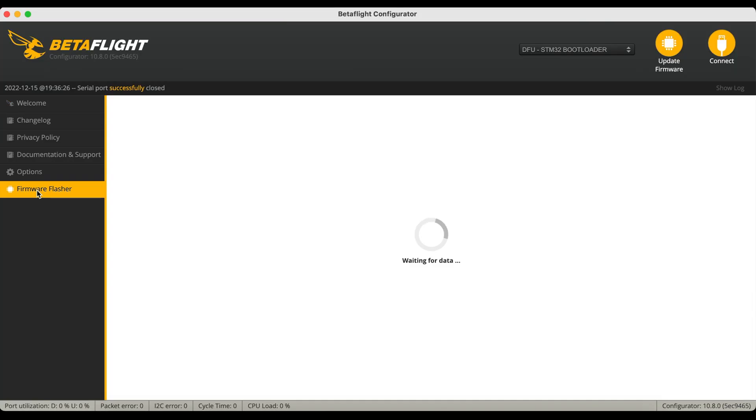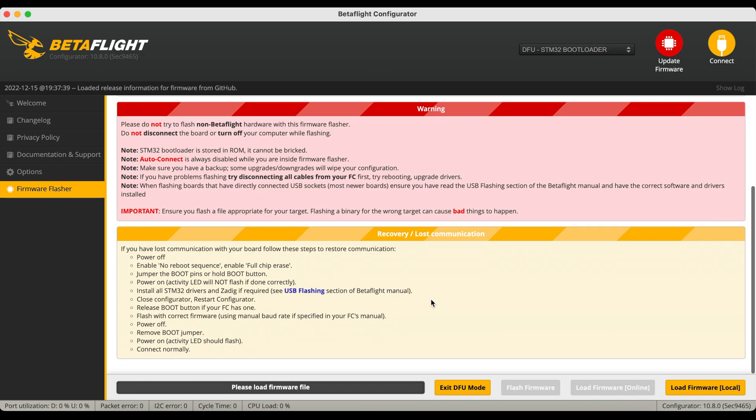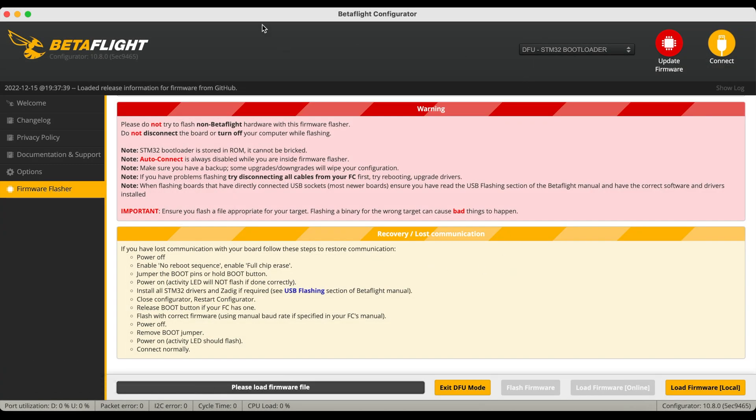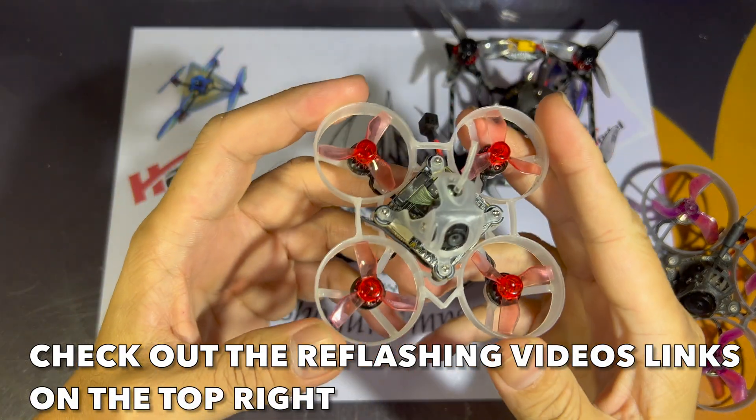From here we go to the firmware flasher tab and we're going to click 'Load Firmware Local' — this is where you'll find your firmware that you will be using to flash the flight controller. Links in the description box down below. Note that this particular flight controller has already been flashed, so I'm not going to go through the details of that.